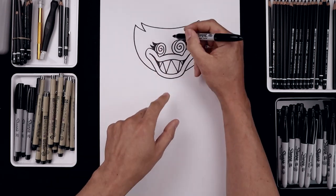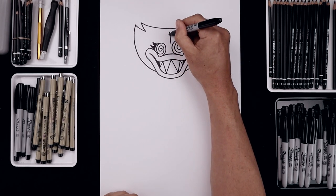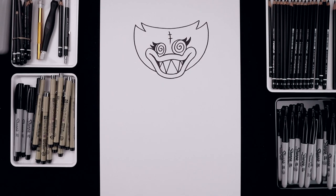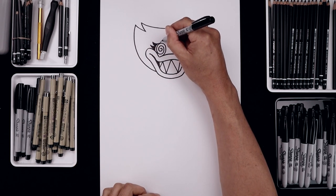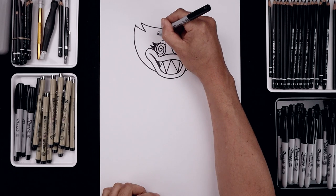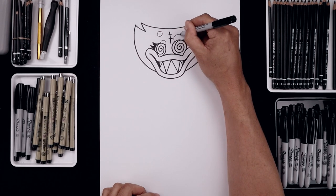Let's add those stitch lines in the center of the forehead. From the top we'll step down, bend this out towards the right, come down in between the eyes and draw two lines going across. Now I'm going to switch to a finer marker and add those spots across the top of the head. Let's start on top of the left eye, draw a half circle going all the way around, add a full circle along the top, and then we'll add a half circle on top of the right eye.